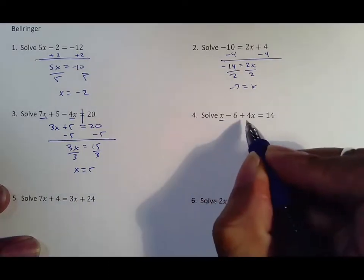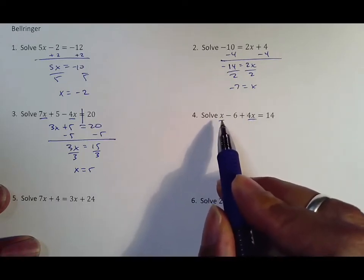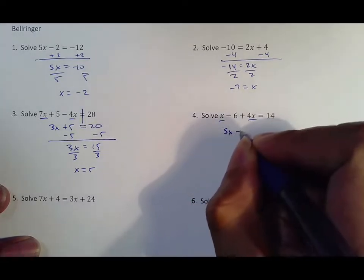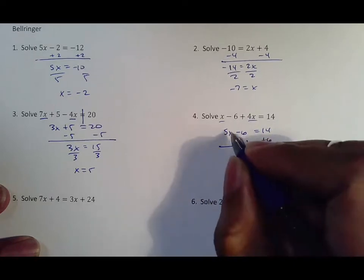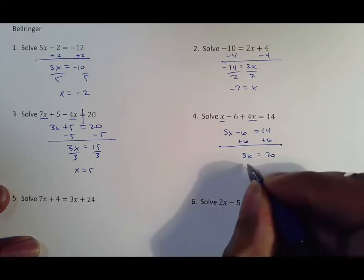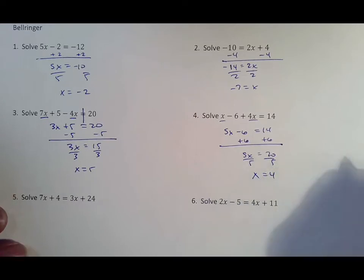On the next one you have x and 4x. The key here is to remember that x is just a regular x, so that's one and four, which makes 5x minus six. From there you add six to both sides — 5x comes down, 14 plus six is 20. Dividing by five you end up with x equal to four, and that is all.